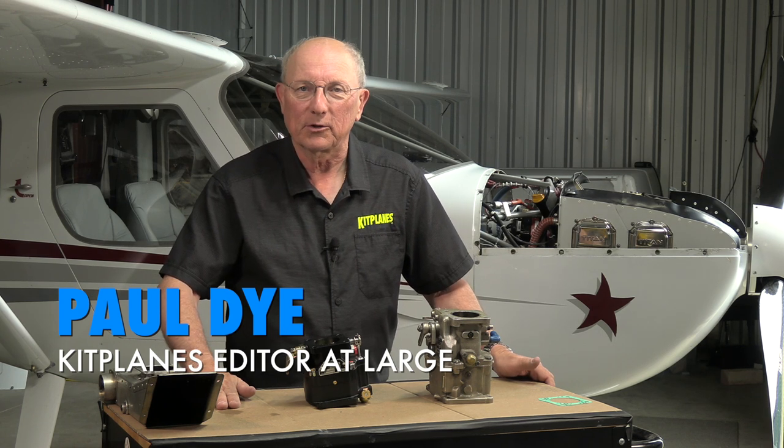Hi, I'm Paul Dye. Welcome back to Kit Plains Firewall Forward, sponsored by Tempest. Today we're going to talk about carburetors.